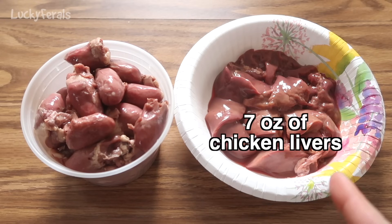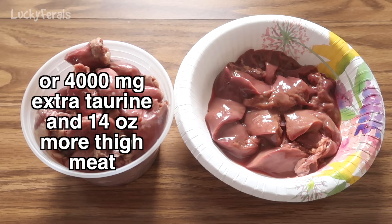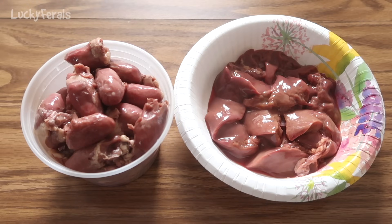The recipe calls for 7 ounces of chicken livers and 14 ounces of chicken hearts. If you cannot find chicken hearts, you can add 4,000 milligrams of extra taurine and replace the hearts with 14 ounces of chicken thigh meat. But if you can find the hearts, definitely use them — organ meats such as hearts and liver are full of vitamins, minerals, and nutrients that are really important for your cat.